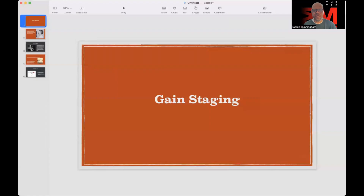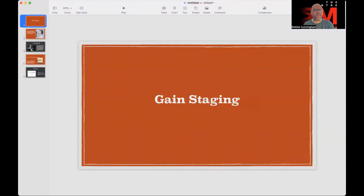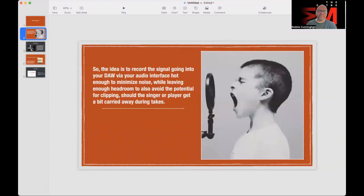I have a short slide presentation to share. Gain staging: the idea is to record the signal going into your DAW via your audio interface hot enough to minimize noise, while leaving enough headroom to avoid potential clipping should the singer or player get a bit carried away during each take. On your DAW meters, around -18dB is just before it starts to get into the yellow in most cases, so you want to keep whatever sound peaking at that level.